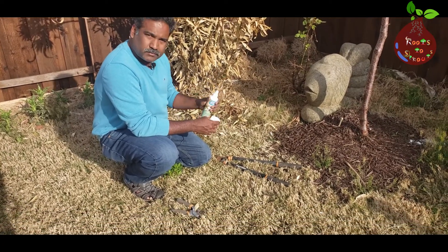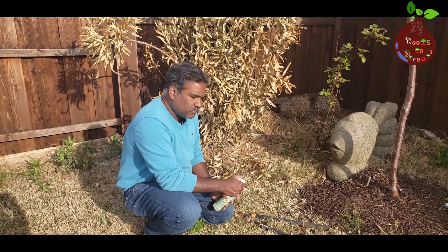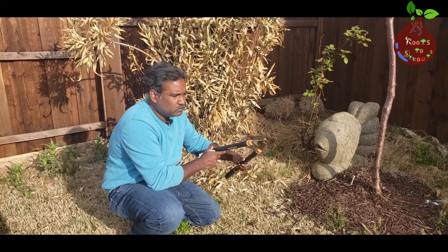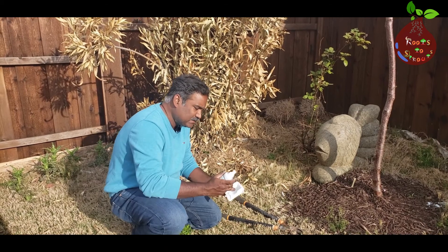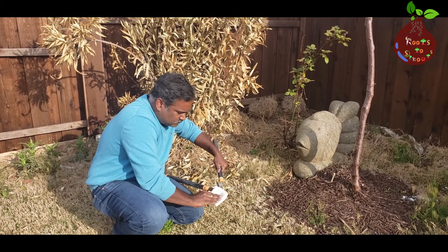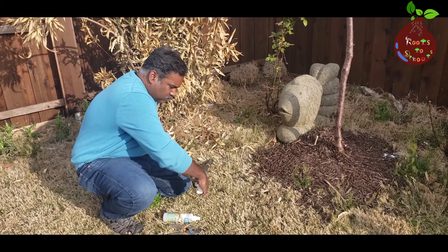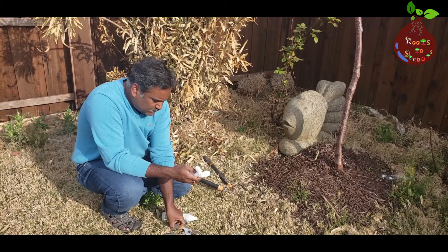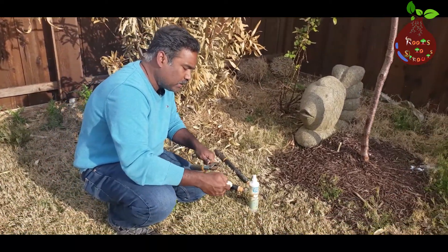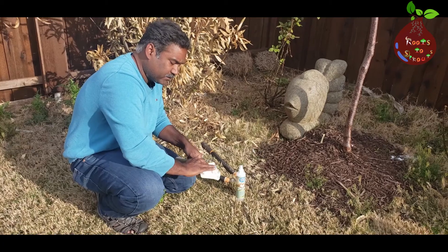Now let's start pruning the oleander plant. I'm going to show you the tools we need before pruning. Before you prune, using tools like a small clipper or a big one, you need to make sure they are fully cleaned. I'm going to sanitize and clean the cutting edge of these tools. For any plant before you prune you have to sanitize your tools — it prevents disease from spreading from one plant to another and ensures the plant you're pruning is not infected.